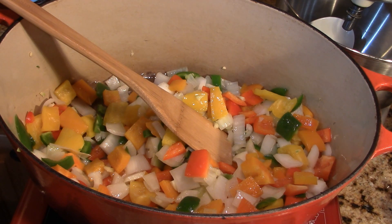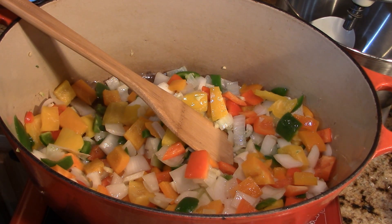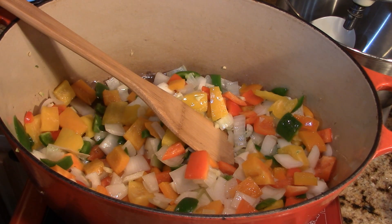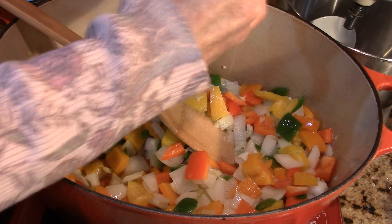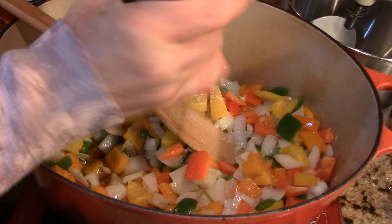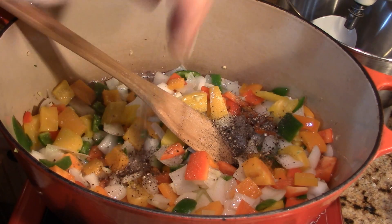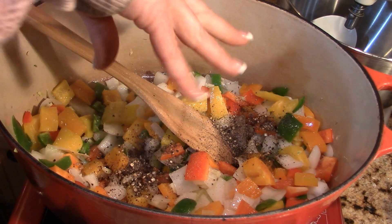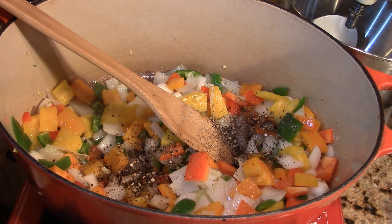I'm going to get my can of tomatoes open and put everything in here. I'll add some salt — not a whole lot because of the chicken stock I'm using, though you could replace it with veggie stock if you wanted to — and I like coarse black pepper, a couple of good healthy pinches of that.